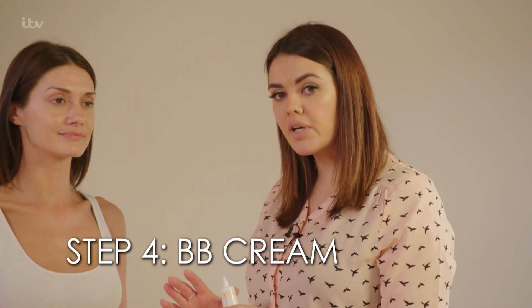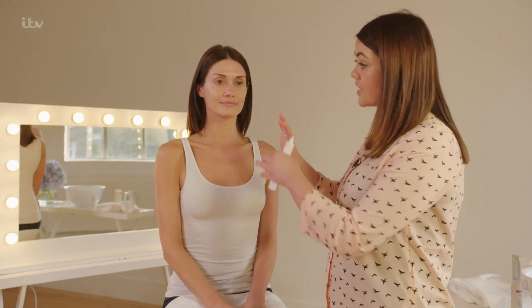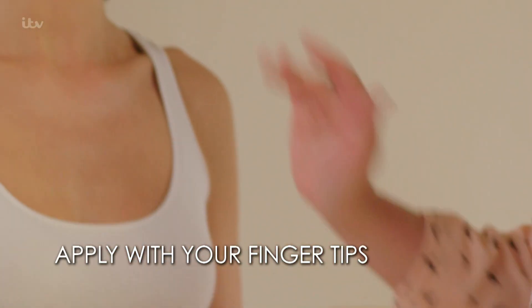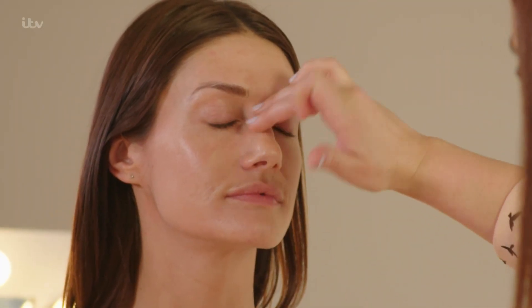My next product for getting radiant skin is BB Cream. This is a brilliant multi-purpose product — not only can it mattify the skin, but it also reduces fine lines and evens out the texture of the skin. It can be used instead of a foundation, or as a base for foundation. I'm going to apply this with my fingertips, starting from the centre of the face and out towards the ears. It's a really lovely alternative to foundation if you don't want a lot of coverage, but you can also use it as your base before foundation.